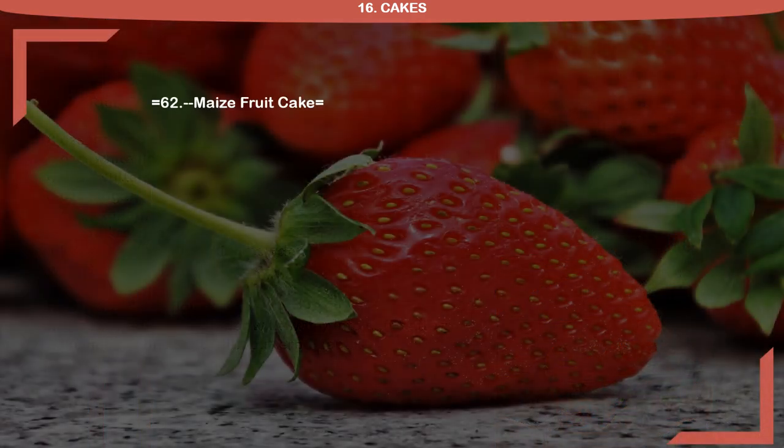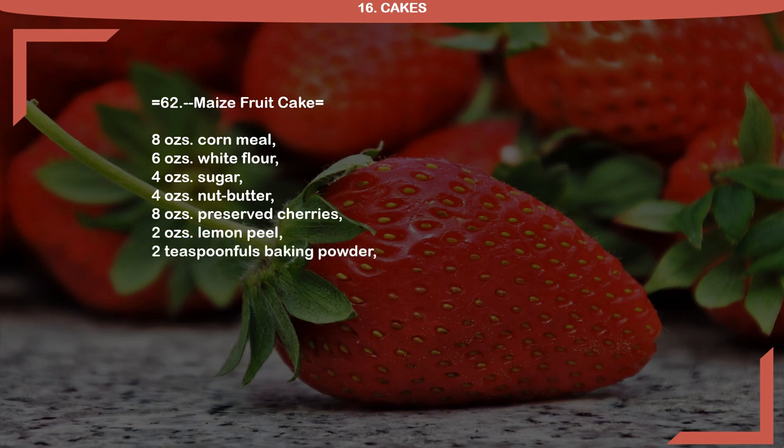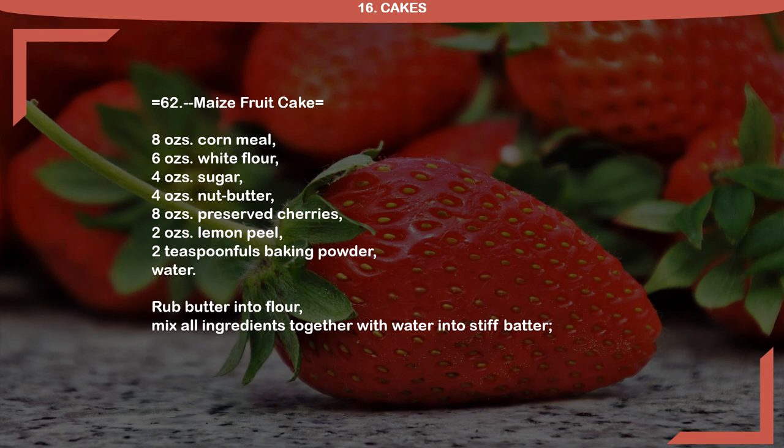Recipe 62: Maize Fruitcake. 8 ounces cornmeal, 6 ounces white flour, 4 ounces sugar, 4 ounces nut butter, 8 ounces preserved cherries, 2 ounces lemon peel, 2 teaspoon fulls baking powder, water. Rub butter into flour. Mix all ingredients together with water into stiff batter. Bake in cake tins lined with buttered paper.